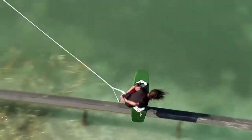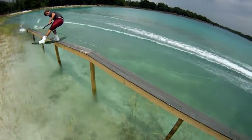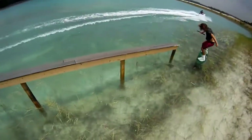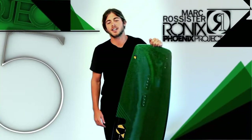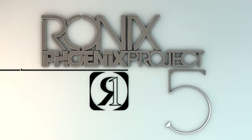Okay guys, hopefully I cleared up the differences between regular boat boards, flex boards, and the Phoenix Project Collection we've got here at Ronyx. I'm Mark Russiter and I hope to see you guys out at rail parks soon.